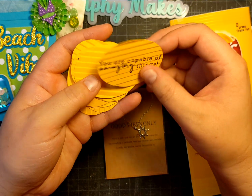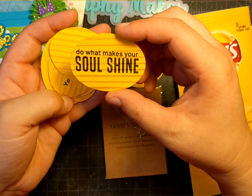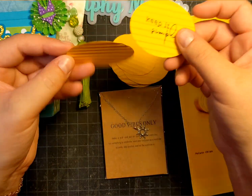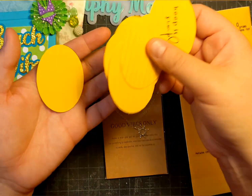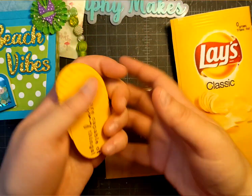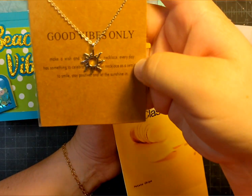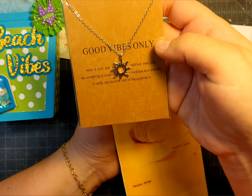In the chip bag I did add some chips, but these are meant to be chips of positivity. They say things like 'you are capable of amazing things,' 'do what makes your soul shine,' 'you're doing great,' 'keep it simple,' and 'today is a good day for a good day.' I thought these were really fun to make. And this is my disguise for my present, which is this cute necklace that says 'good vibes only' with a sun charm in silver. I hope my recipient enjoys that.